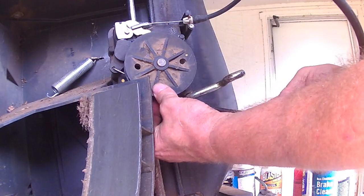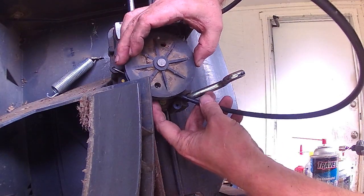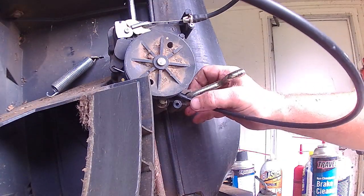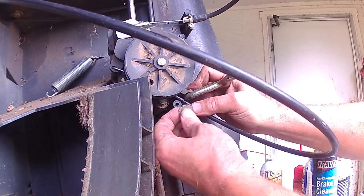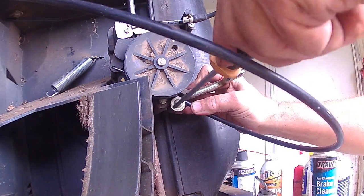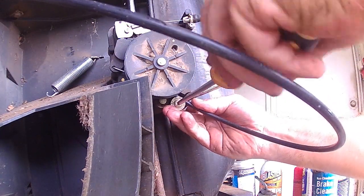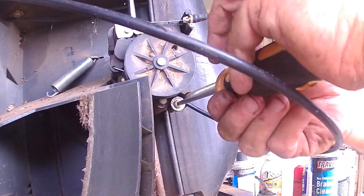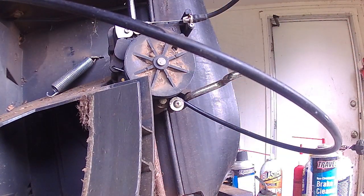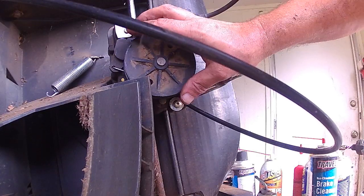So we put our cable in and get it up underneath there. Then we line up our screw. One of the things that will help you get this aligned is to push the cable down and go ahead and start the screw with the washer first. Then we can get that second screw in from underneath to hold the cable in position.